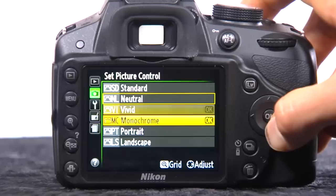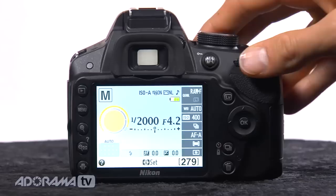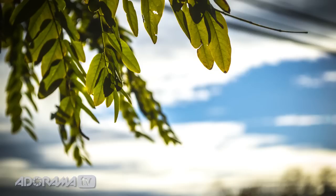The camera has many standard controls including different picture styles: standard, neutral, vivid, monochrome, portrait, and landscape. These are very common for Nikon shooters and can be applied in-camera or adjusted afterwards. The shutter speed goes up to 1/4000th of a second for capturing action, and you can go all the way to a 30-second exposure for low light. Exposure compensation is available, though in-camera HDR bracketing is not included.